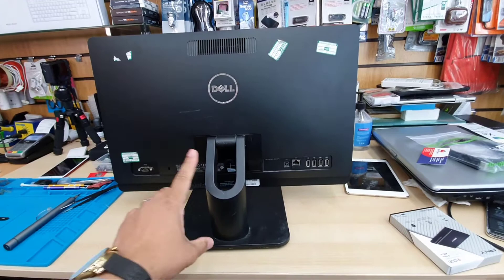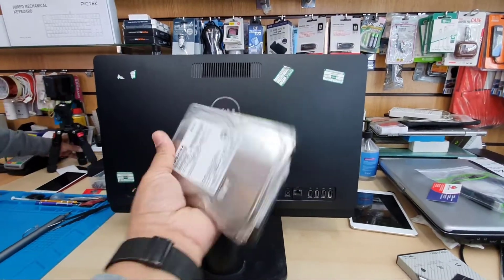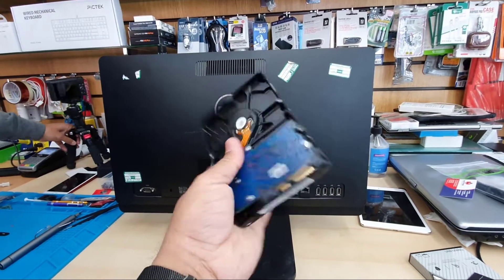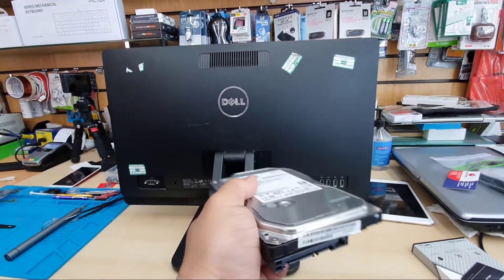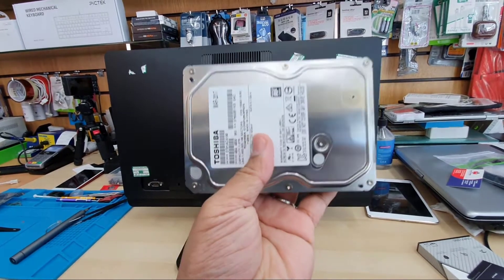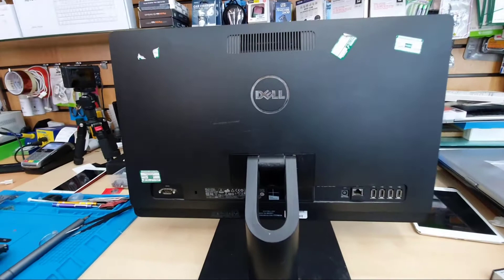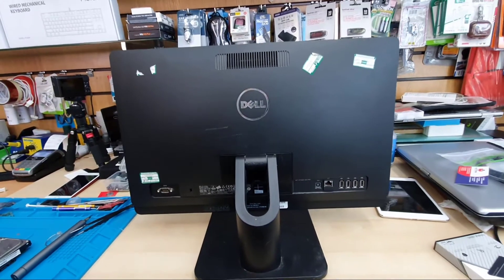This machine comes with a 3.5 inch SATA hard drive, like this. This is one of the old-style, old-fashioned, quite slow drives. It was one of the most durable hard drives I've ever seen, but now it's super slow so I need to replace it.